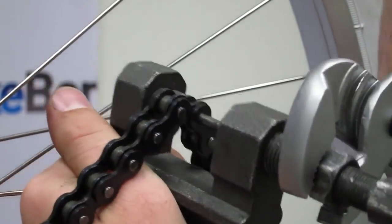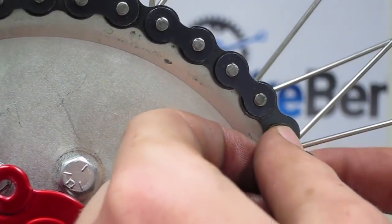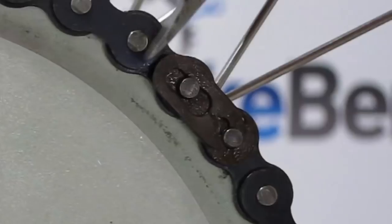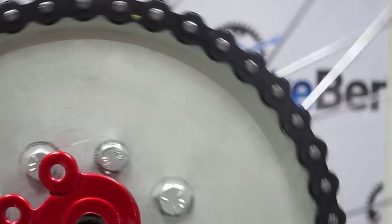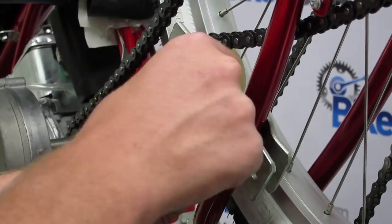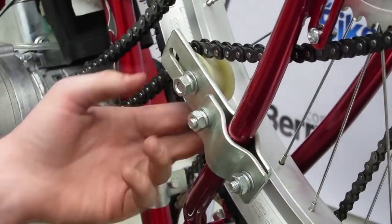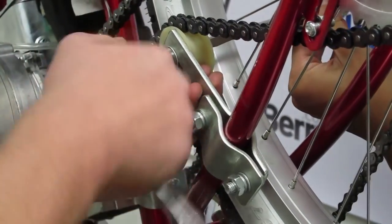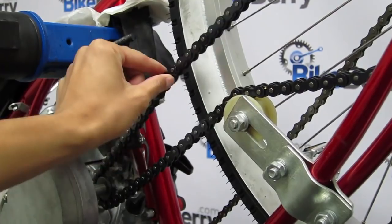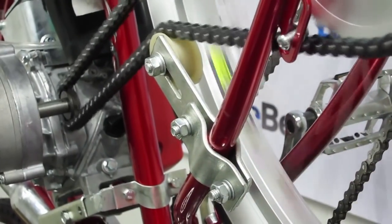After you place the chain back on each sprocket, place the master link from the inside of the chain and the keeper clip on the outside with the closed end facing the direction the chain will be moving in. Locate the chain tensioner from the kit — on most cruiser-type bikes it is mounted on the chain stay. The tensioner is mounted on the outside of the chain and should be adjusted so that there is no more than one inch of deflection when pushed up or down between the seat tube and the rear wheel. We recommend a half inch of play. Spin the rear wheel and make sure the chain travels freely and does not bind or slip off either sprocket.